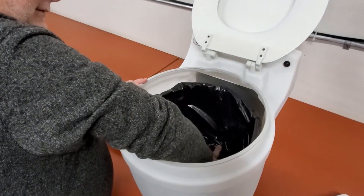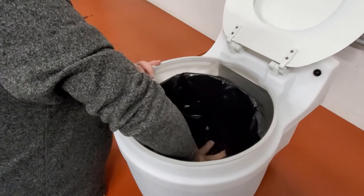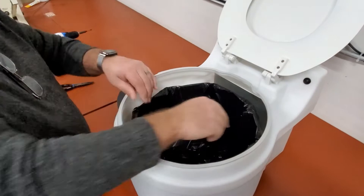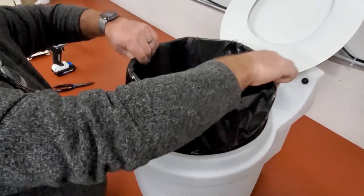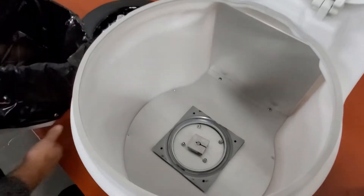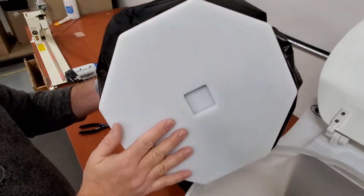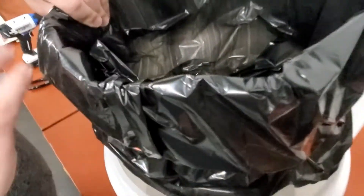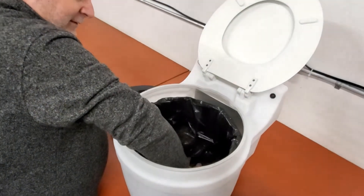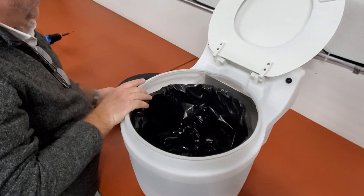Our container should twist with just a little bit of resistance. That means that it is sitting squarely on top of the key down below. You can see the key down below, and on the bottom of the container, the mating part. So those two — just put it in, you're going to drop onto there. There's a little bit of resistance. That's great. Ready to go.